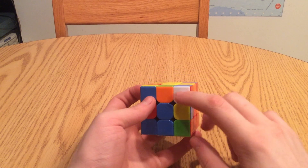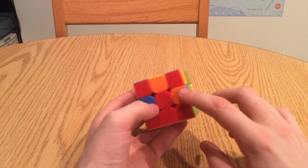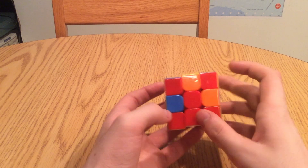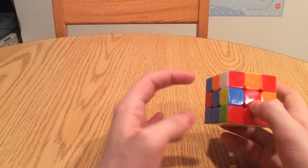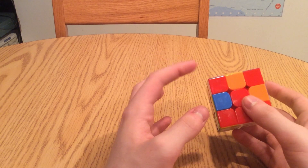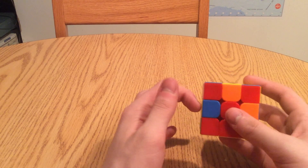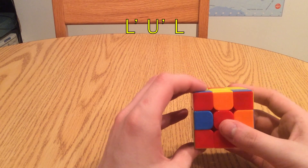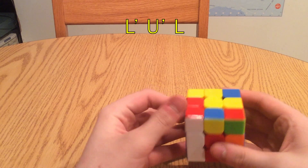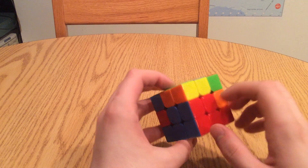We find whether or not white is on the side — yes, it is. Now the other color on the side, we want to match up to its center, and indeed it is. Then we want to perform the algorithm that we used to put the corner back in the first place. But this time, we've set it up so that when the corner goes back, the edge piece will also go into its place. Watch: l prime, u prime, l. And the blue and red edge piece is where it needs to be.